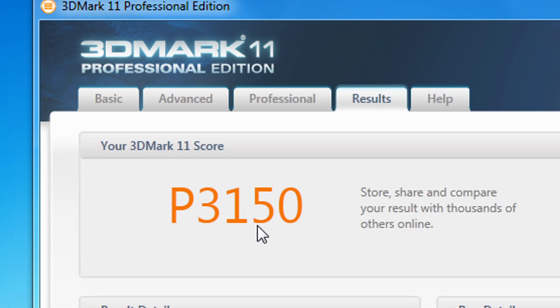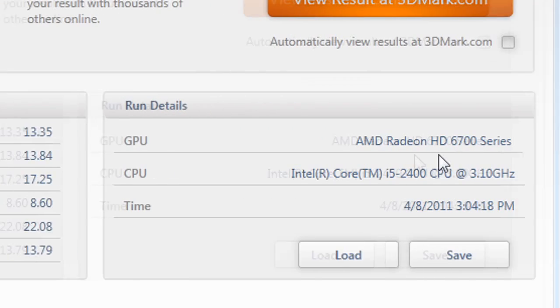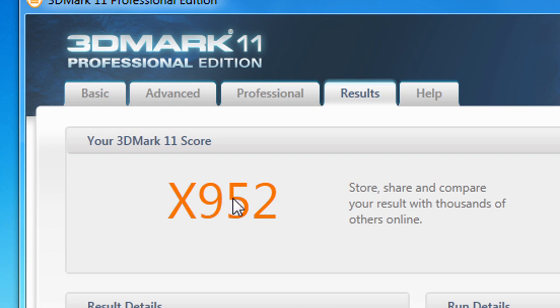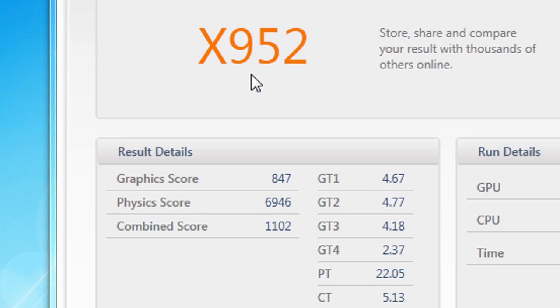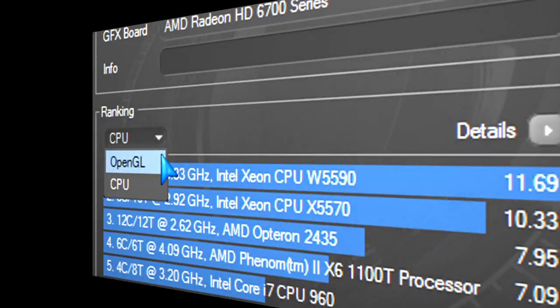In 3DMark 11, here are the performance benchmarks and results, again using the Sapphire P67 motherboard. You can see the score at extreme settings, and when I overclocked it and reran the extreme benchmark, the results went up, as you would expect.